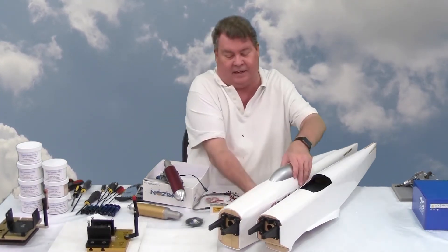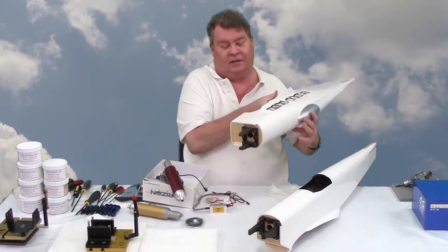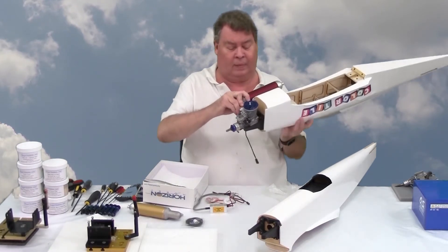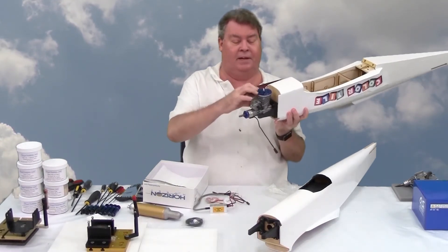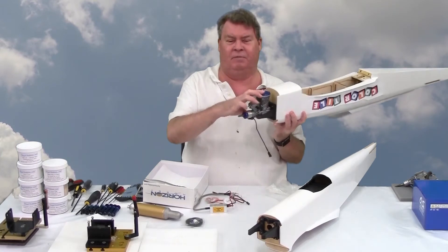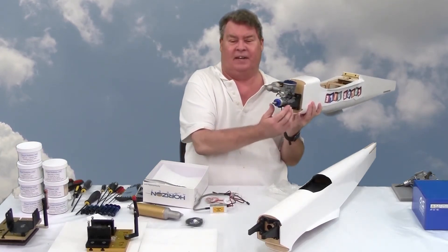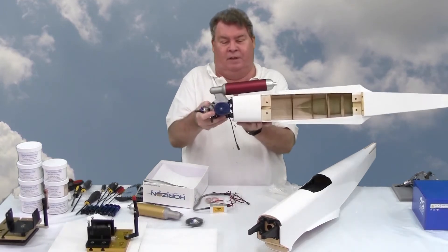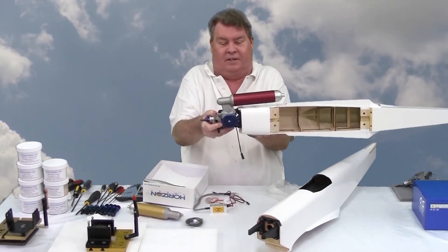Let's see how the engine fits on the Strega. With the mount in the all-the-way-out position, it fits just fine and the muffler has plenty of clearance.